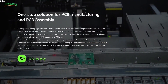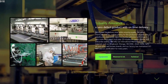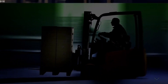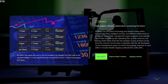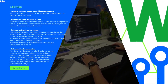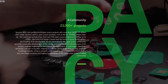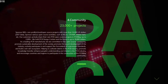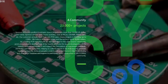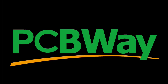PCBWay sponsors this video. They do an incredible job — the PCB manufacturing and assembly is fantastic, with excellent quality assurance for their boards. PCBWay is quick on turnaround time, provides excellent service, exclusive customer support, and solves problems quickly. They also have a great community where cool projects are shared so anyone at any skill level can participate. PCBWay listens to feedback from their customers, and that's what I like about them.